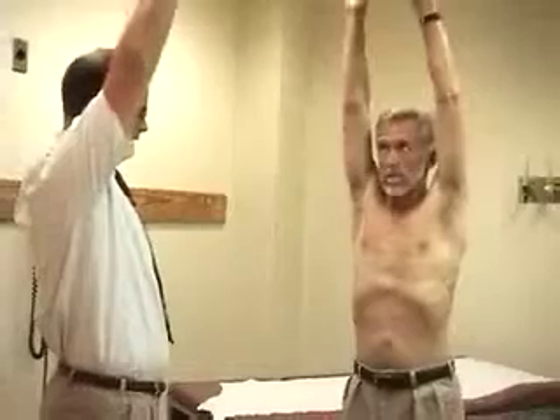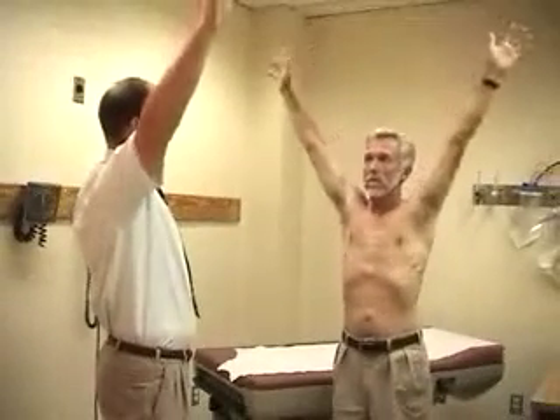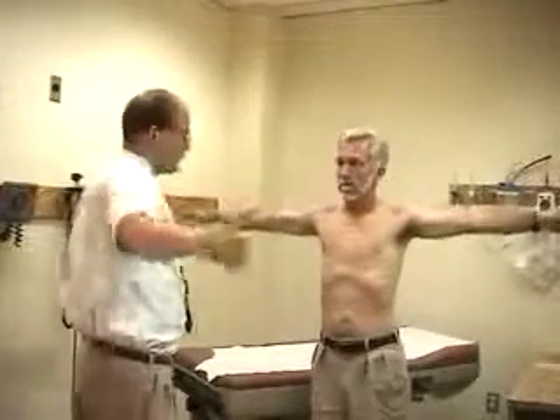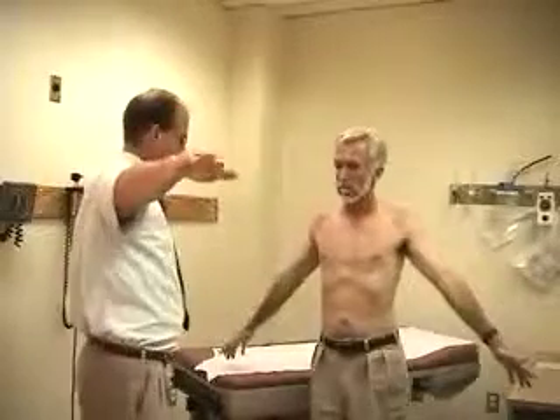One of the cases you'll have will mention the drop test, and I'll just demonstrate that to you. Have the patient begin with their arms at as much total elevation as they can get, then bring their arms down slowly. A positive test would be right about here — he would have to shift his shoulder, it would drop suddenly through this arc of motion, and that would be a positive drop test.